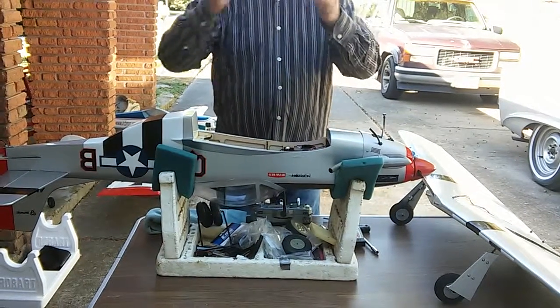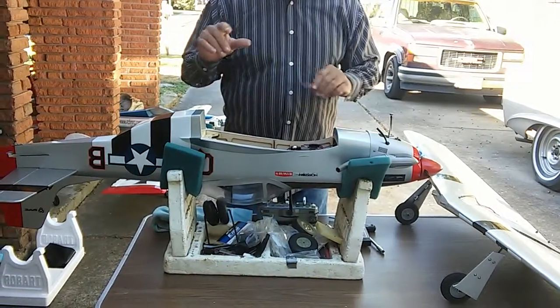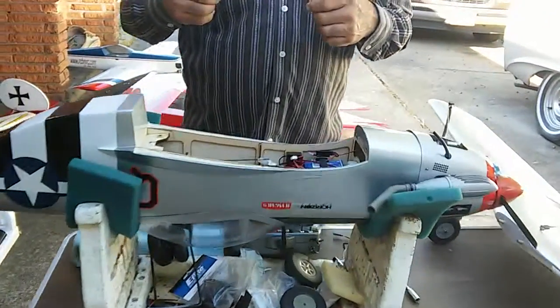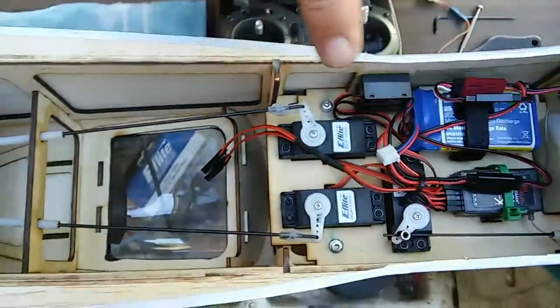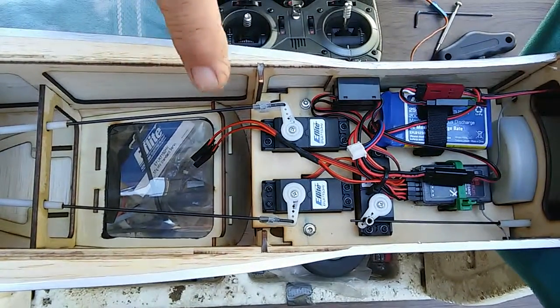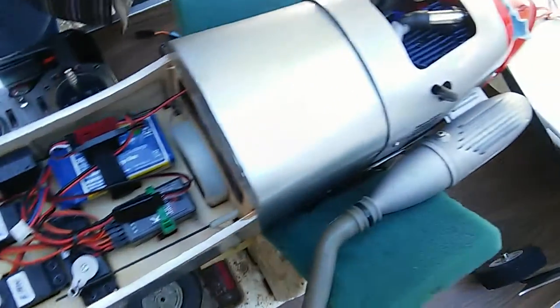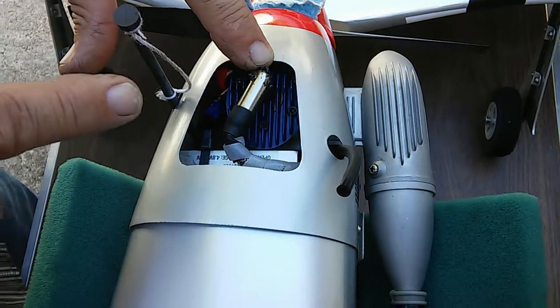My son Taylor is doing the video, so he's going to follow me around as I point out some things. As he comes closer, I'm going to have him show you inside the area that I've done - you've probably seen some still pictures I have on the review. Inside here is how I did the antenna coming across.